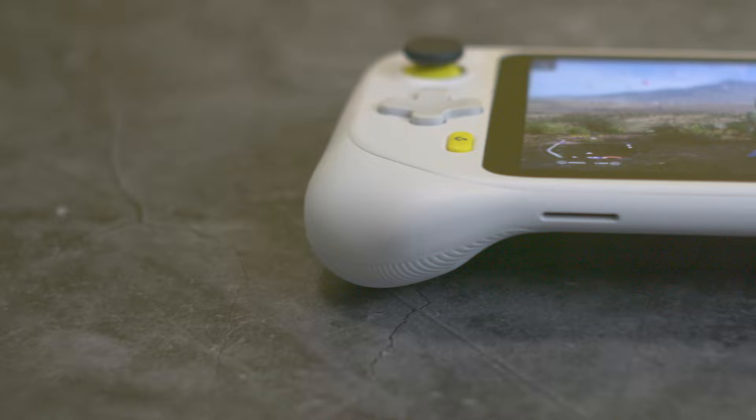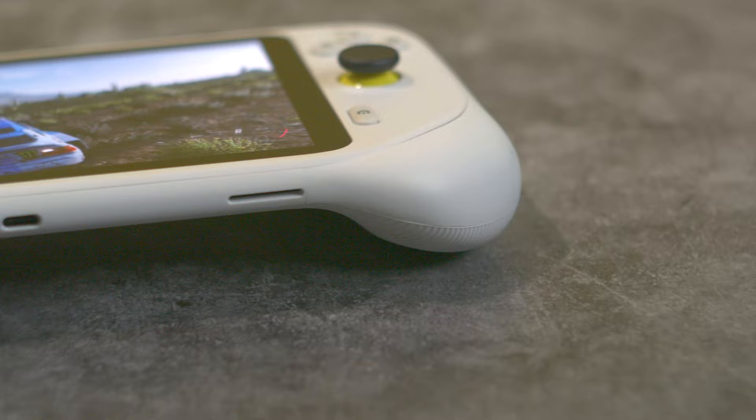I almost forgot to make a gripe about the audio. The outward-firing speakers face directly down, so whenever you're playing and you set it on your chest you can't hear anything. This is a minor gripe if you're playing with headphones — which is what I'd recommend — because the audio is just not good. The Steam Deck's audio is very good, but that'll be a video for later.